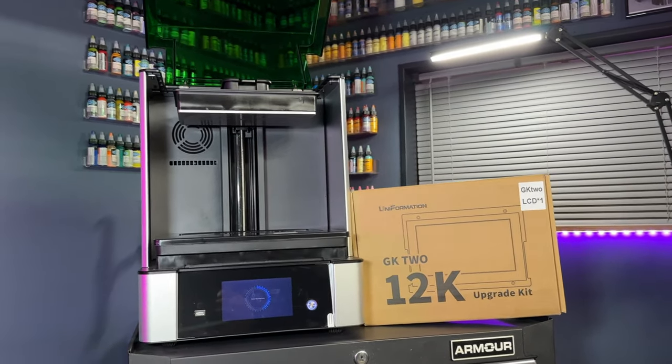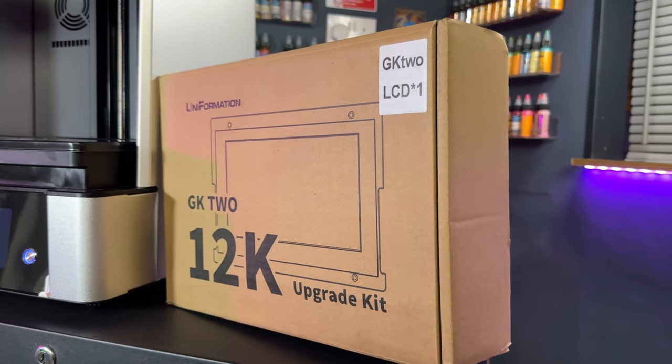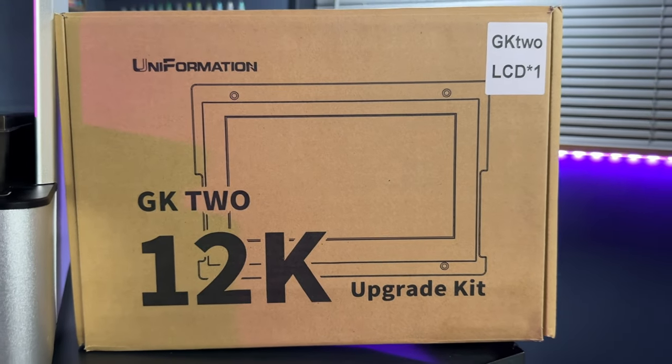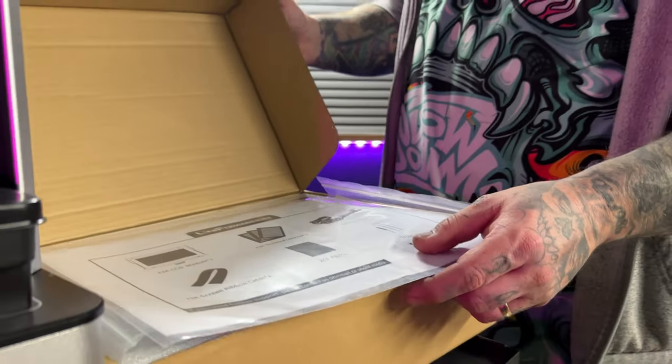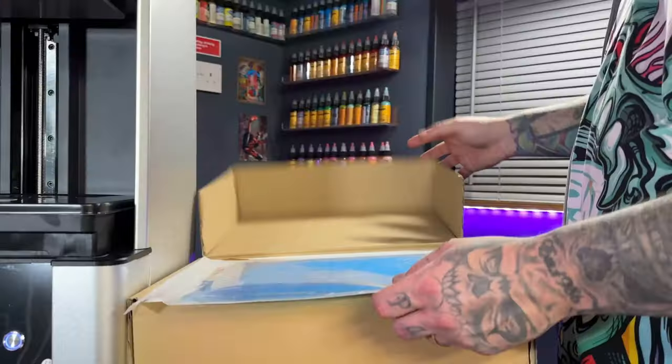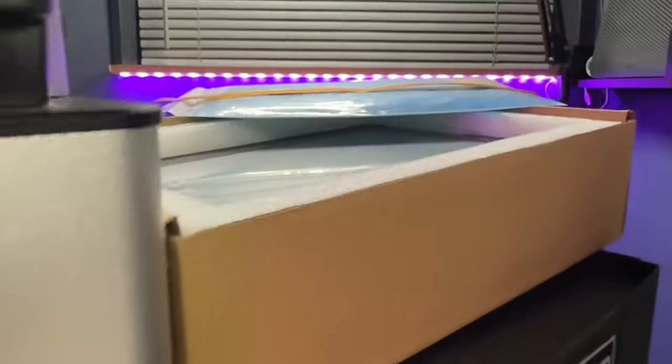Uniformation very kindly sent me a 12K kit with my new machine, and they did ask me if I would make a video showing off the new 12K kit. So we're going to go over their claims of how easy it is to change the screen on this machine.